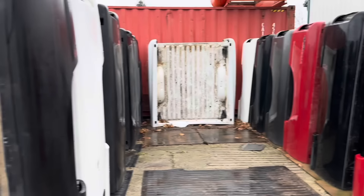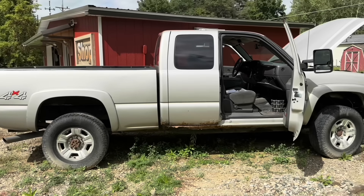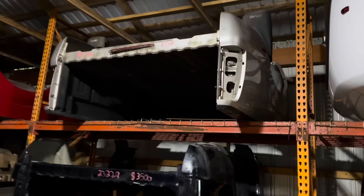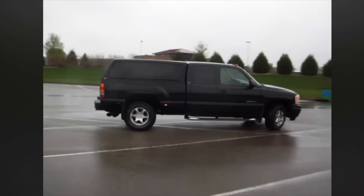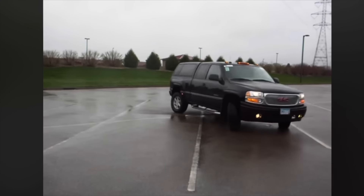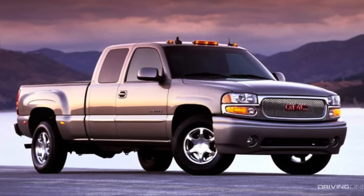Now this was not planned. I wasn't actively looking for the rarest bed that GM ever made. But given the condition of how badly rusted out this bed was, I just had to pony up the dough and find a southern rust-free bed. On my journey of looking for a rust-free bed here in the state of Michigan, I spotted this bed in a barn and absolutely had to have it. More than likely, it came off of a 2002 GMC. It was considered a quadrasteer because the rear end turned with the front end.